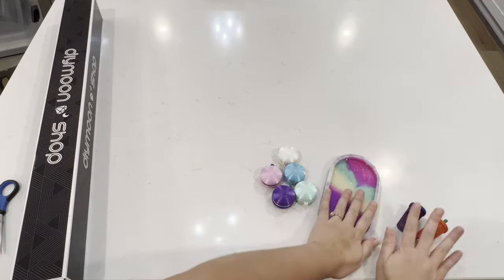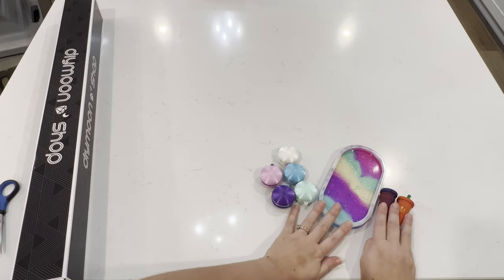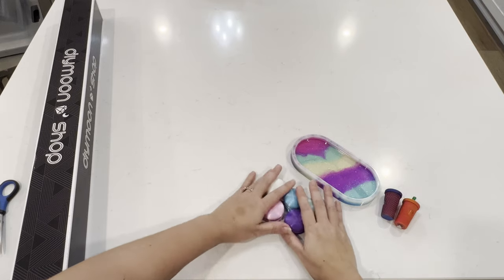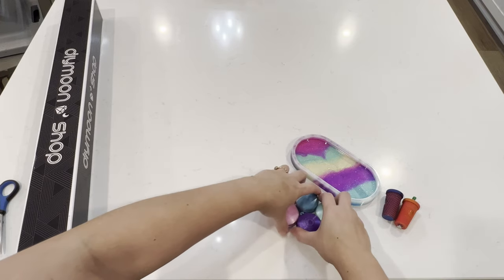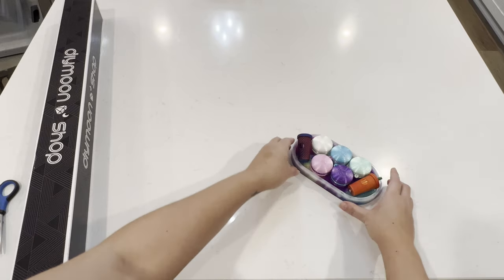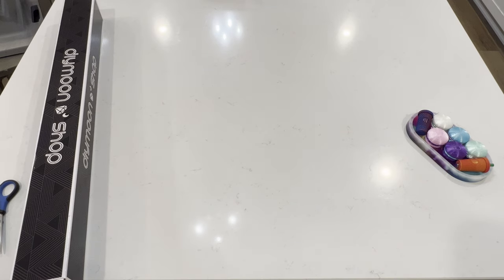These are on my Etsy shop and I'll link them in the description box so you can check them out. These are coming soon probably sometime this week and I'll let you guys know on Instagram when they'll be available.